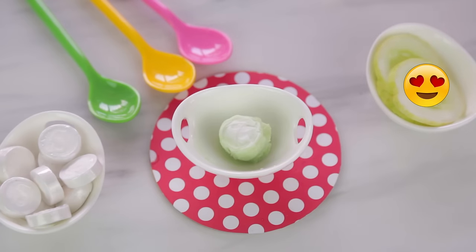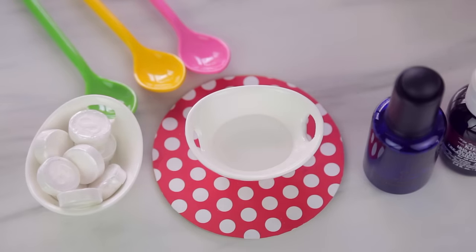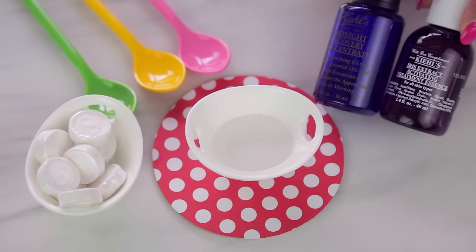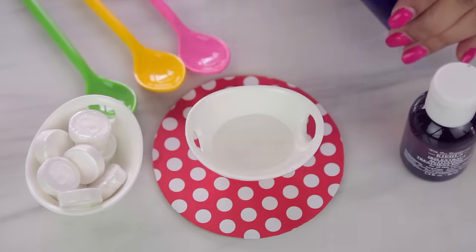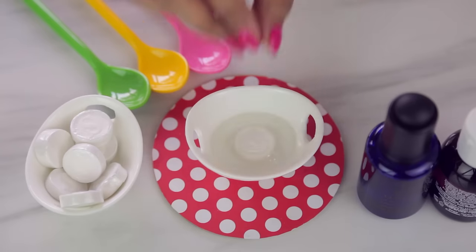It is so satisfying to watch it expand! Moving on to the second recipe, also for all skin types. Use a little bit of distilled water or filter water, then add your serums — I'm using the Kiehl's Midnight Recovery and Iris Extract. You can use rose water, almond oil, vitamin E oil, or basically any facial oil or serum you have.